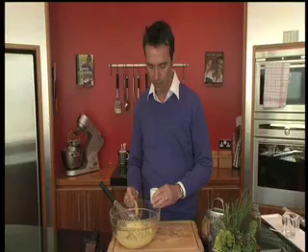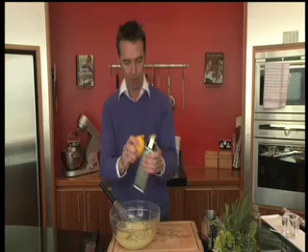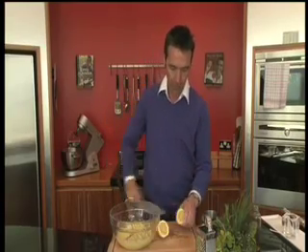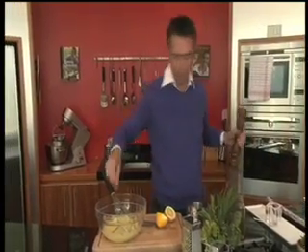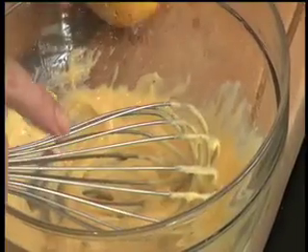We're going to add in some Dijon mustard to that. Then on your grater, we're going to put in some lemon zest, and then just a small squeeze of lemon juice. A good pinch of salt and some pepper. There you have it.